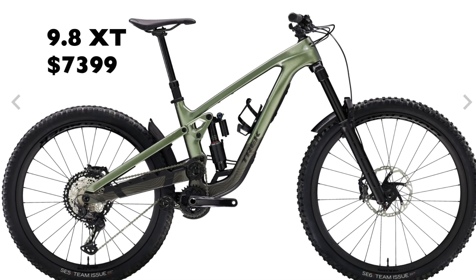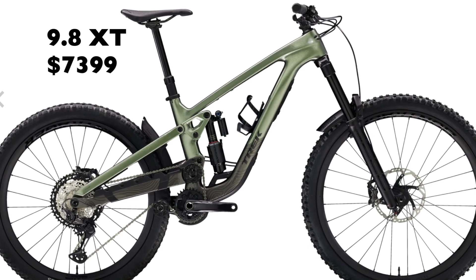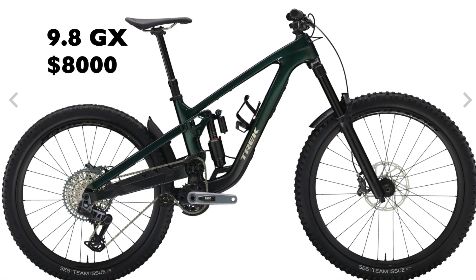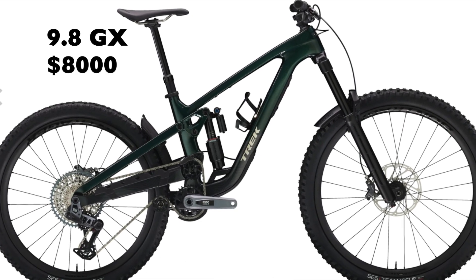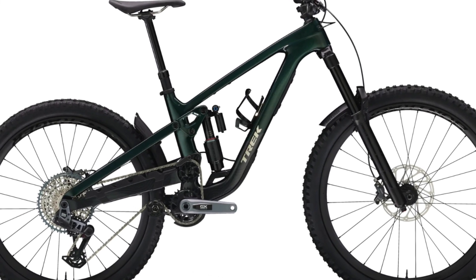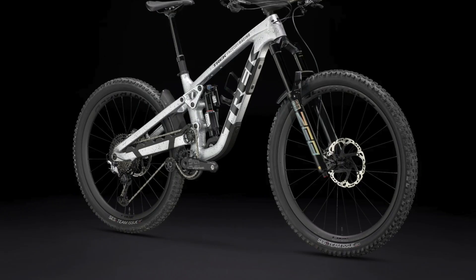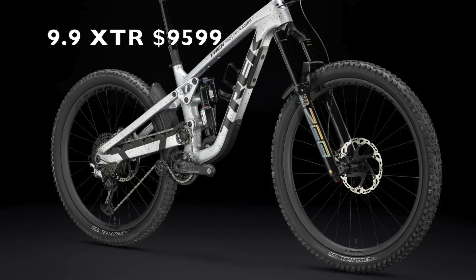From there you get into the carbon bikes and the colors look good. The 9.8 XT runs you $7,400, GX transmission is $8,000. Finally, if you have all the cash to burn: the 9.9 XO is at $9,400, XTR at $9,600, and XX at $11,500.